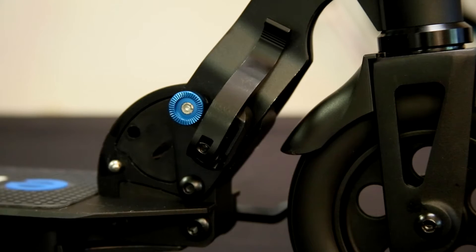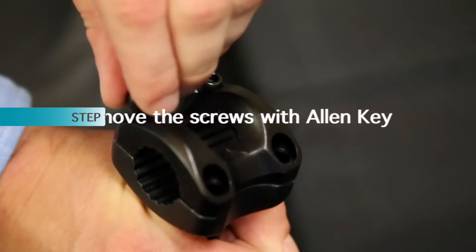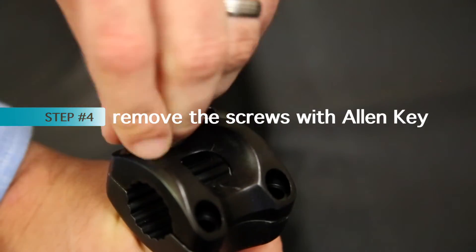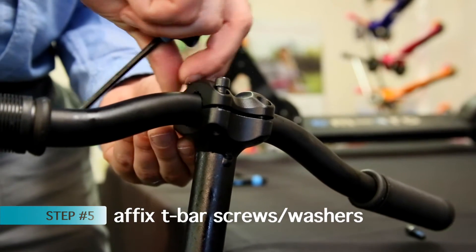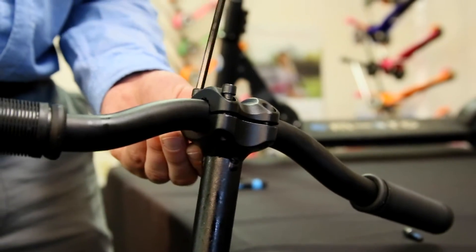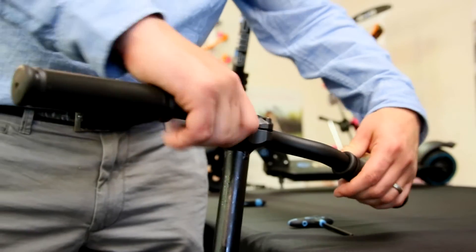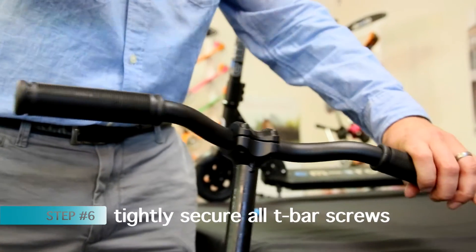Ensure that there is sufficient tension in the clamp. Next, let's attach the T-bar using the included allen keys. Begin by using the allen keys to remove the top four screws and washers. Next, affix the T-bar with the four screws and washers. Make sure to tighten the screws in equal increments rather than one screw all at once. Before finishing the tightening process, ensure that the T-bar is centered at an appropriate angle. Adjust as needed, then finish by tightly securing all top four screws.